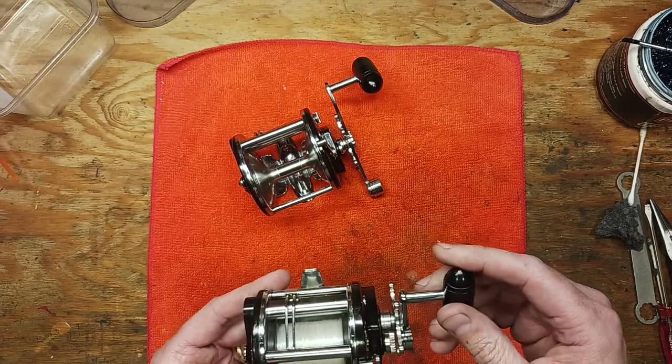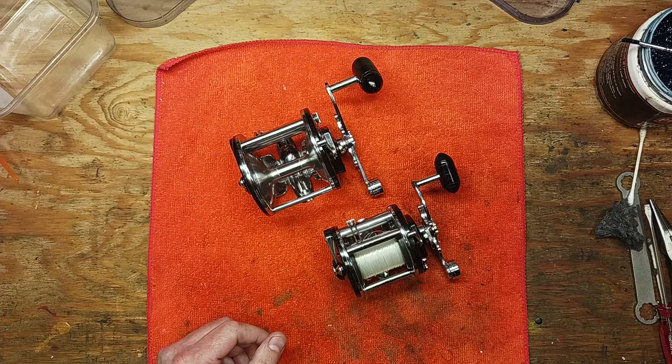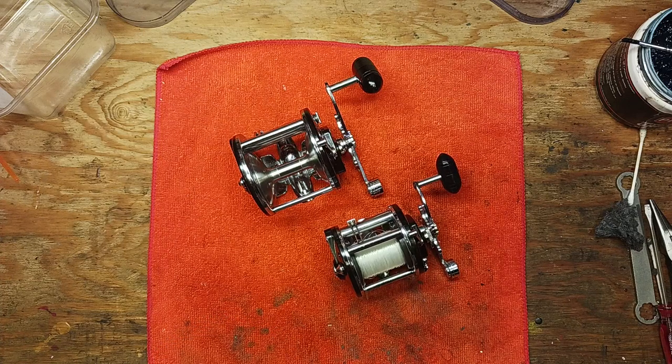If you have either one of these models, I would suggest keeping them because there's not a lot of them out there anymore — at least not in great shape. So there you have it. Thanks again for watching, this is Tony with Back on the Bench.